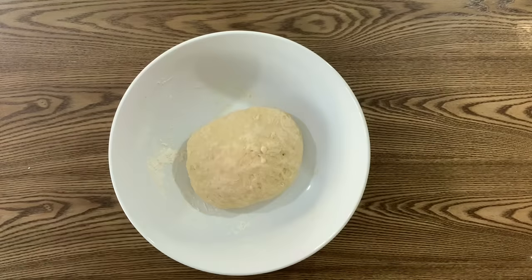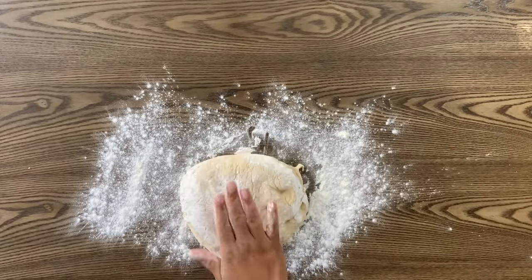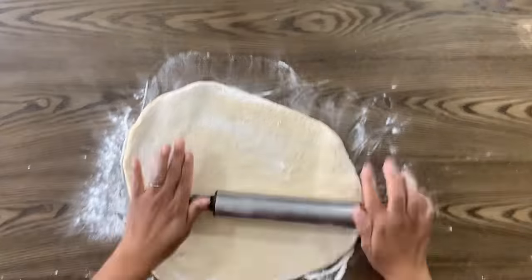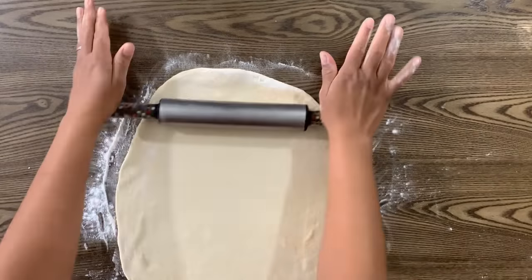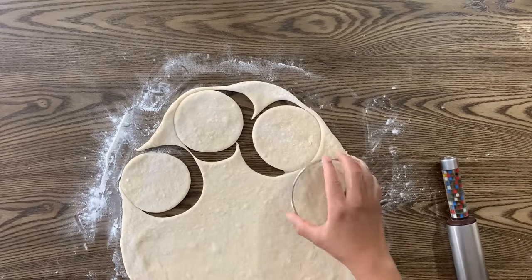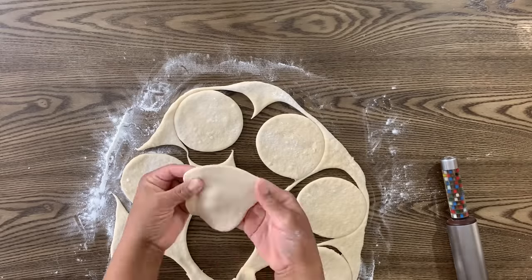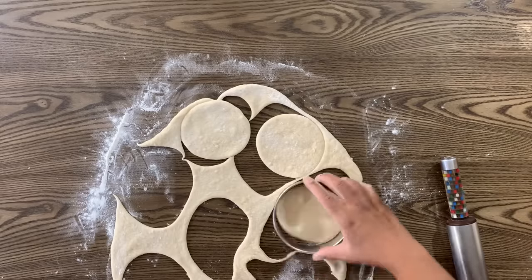30 minutes later, turn your dough onto a floured surface and roll it with your rolling pin into a really thin disc — about an eighth of an inch. Using a cookie cutter, hand pie cutter, or even just a round bowl, cut your dough into 12 equal pieces. This part is really kid-friendly because you can use cookie cutters with all sorts of different shapes and your kids can help cut the dough out.